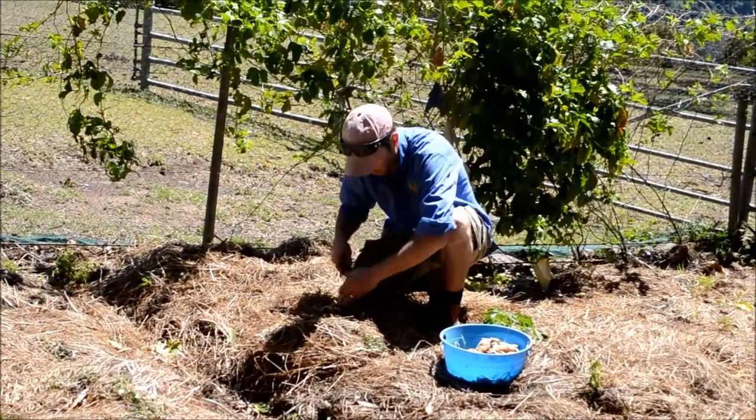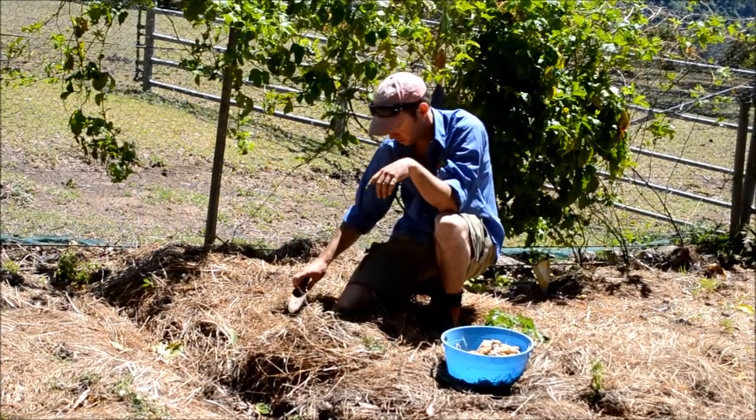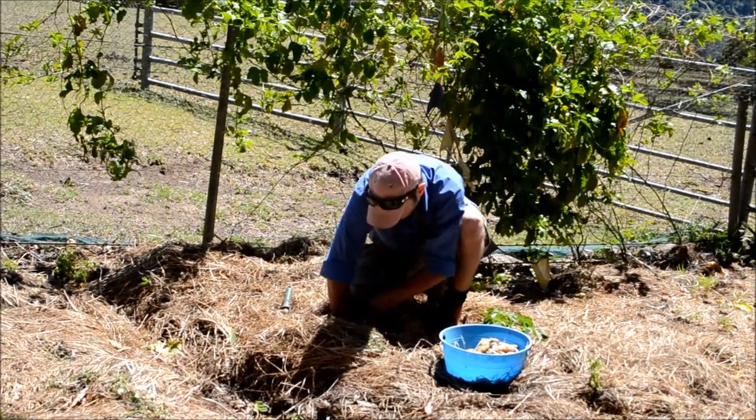With my little trowel, I dig out a little bit — say about that deep. Then with the potato, it doesn't matter if the sprouts are up or the sprouts are down — just sink it in so it's nice and buried.